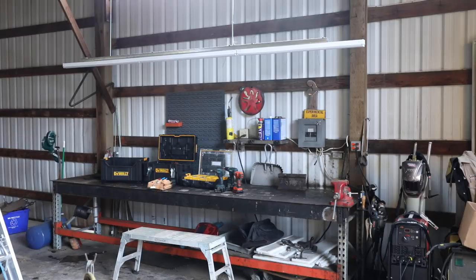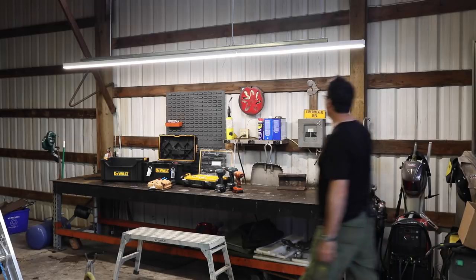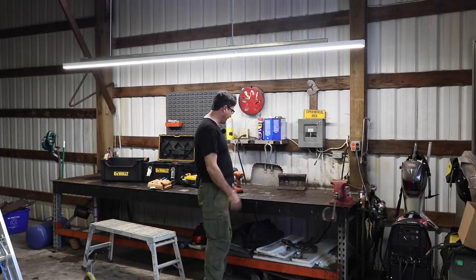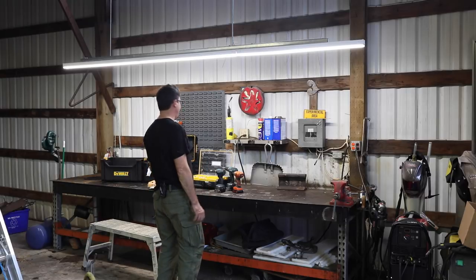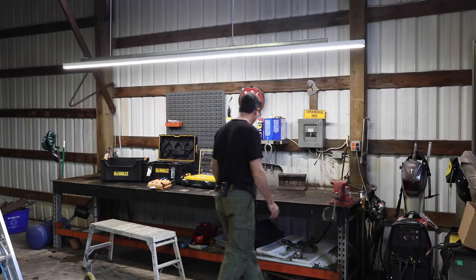We're ready to turn it on. Three, two, one. Oh man, that is so much better. It's so bright. I've struggled with this for so many years doing detail work and welding and not being able to see very well. Oh man, I love it. That is beautiful.